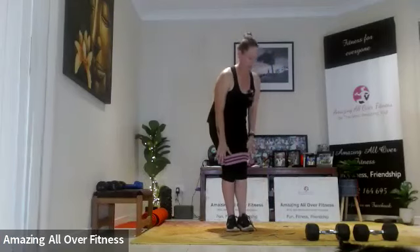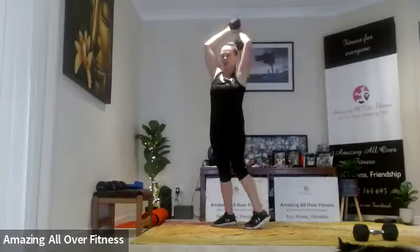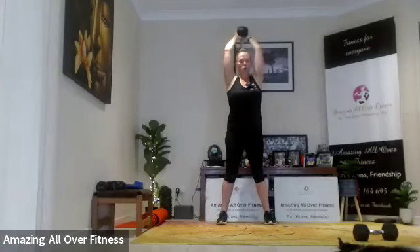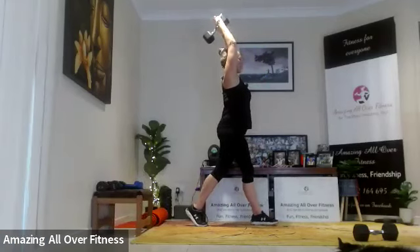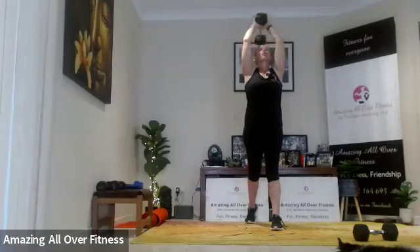Last round — four triceps. Tricep extension to start, with a twist. Relax the shoulders, let's go. You can keep your feet wide, you can split the legs. Relax the shoulders though — nice and tall, looking straight ahead.